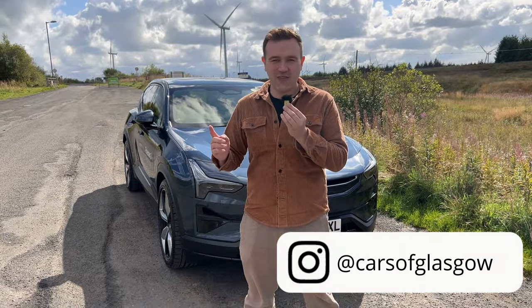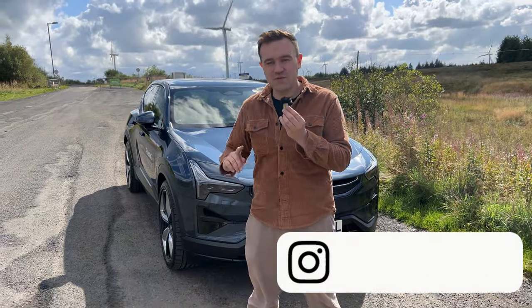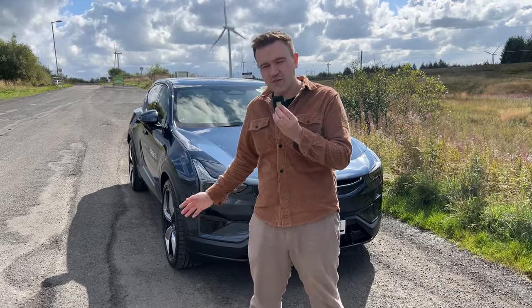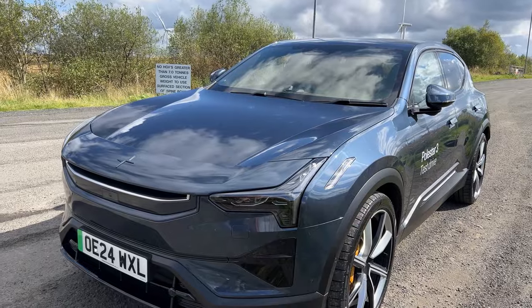Hello and welcome back to Cars of Glasgow. I'm Thomas and today you join me with the Polestar 3. Special thanks to Polestar Glasgow for loaning me this vehicle, and today I'm going to give you a first impressions and quick look at the vehicle.